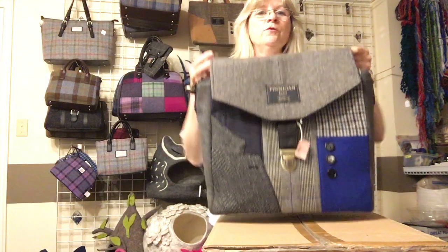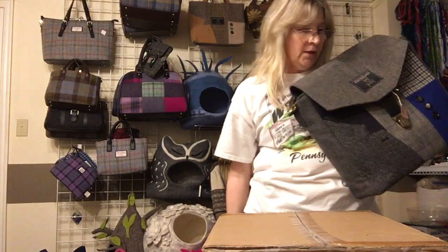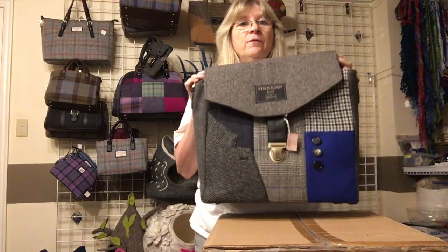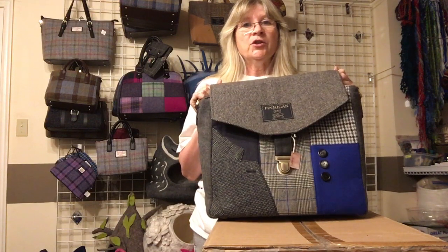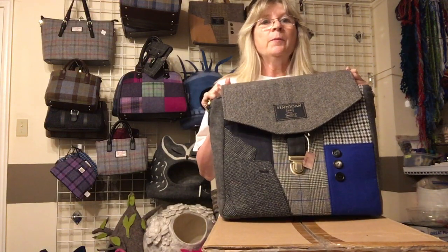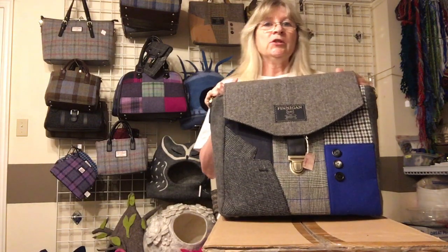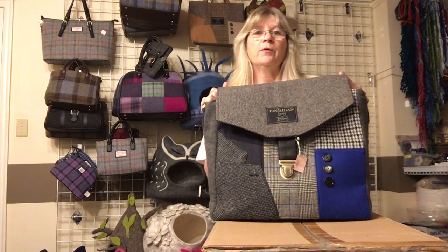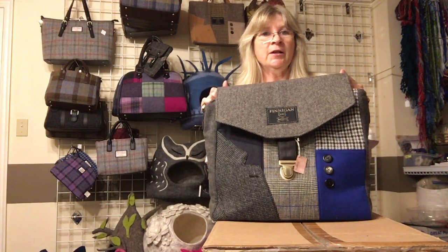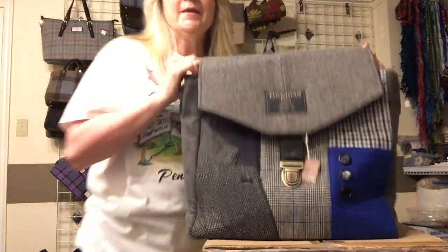That's our suit bags that are available right now. There are always other colors in the works, and if you saw something you liked but didn't see the color you want, just go to the website at www.mycoolwool.com and send me a message to let me know what colors you're interested in. We can work with you. Thanks for watching and enjoy the website — see you next time!